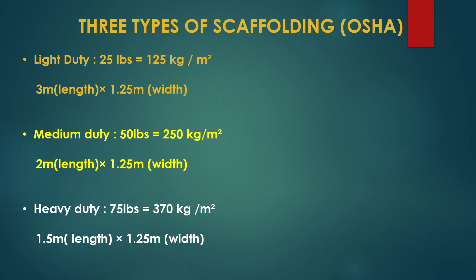There are three types of scaffolding as per the standard: light duty, medium duty, and heavy duty. These types are identified based on the weight or load capacity that the platform will carry.